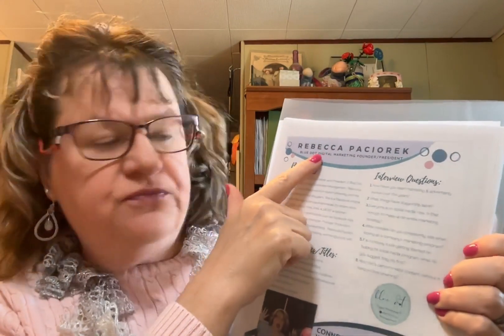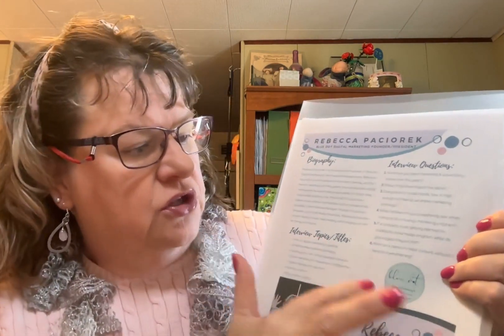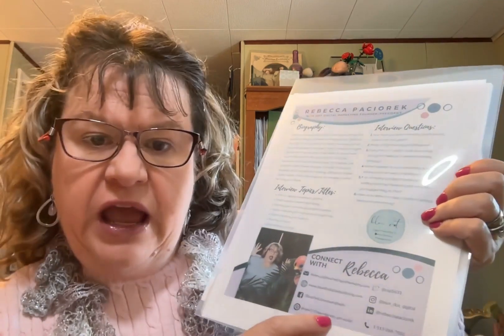In general, on your bio, you're going to have your name and your title or some sort of fun little tagline. You're going to have a short biography. You're going to have a logo if you have a business logo, or if you have a book, you might want to include a small cover of your book. You're going to have all of your contact information and a photo.